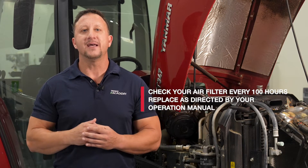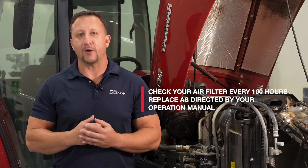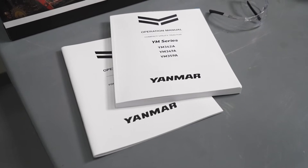Standard maintenance for an air filter is to check it every 100 hours and replace as directed by your operation manual. Air filter cleaning intervals vary in different environments, so be sure to check the manual for your operating condition.